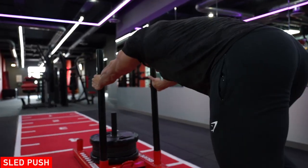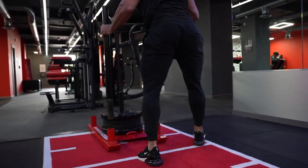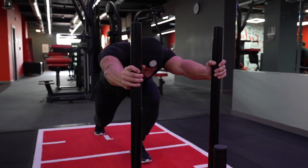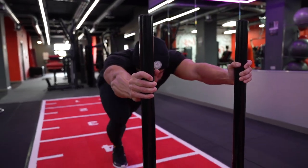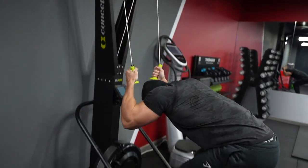Moving on to sled pulls. For me, this is just awesome for endurance — making sure your glutes, hamstrings, quads, everything's fired up. The key to this is making sure your arms are locked out. The elbows should be fully locked out and just pushing through the legs, not bending and putting it into your shoulders.